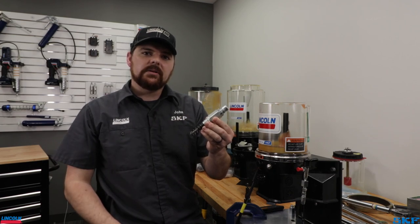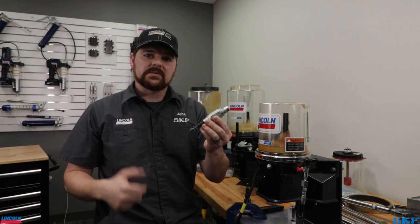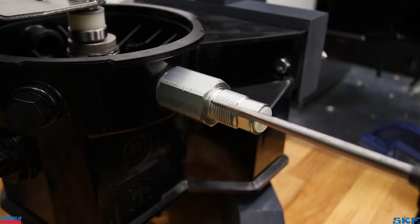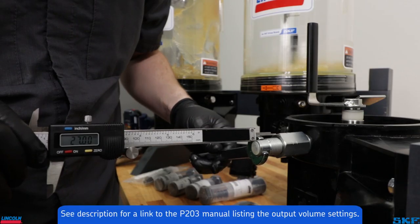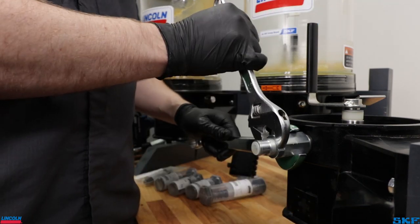For those using the adjustable elements, the dispense volume must be set. From the factory they are adjusted to their maximum volume output. Loosen then remove the lock nut. Using a set of calipers, measure from the element body end to the tip of the spindle to set the required output. We will set ours to 27 millimeters for an output of one-tenth of a cubic centimeter per stroke, then tighten down the lock nut.